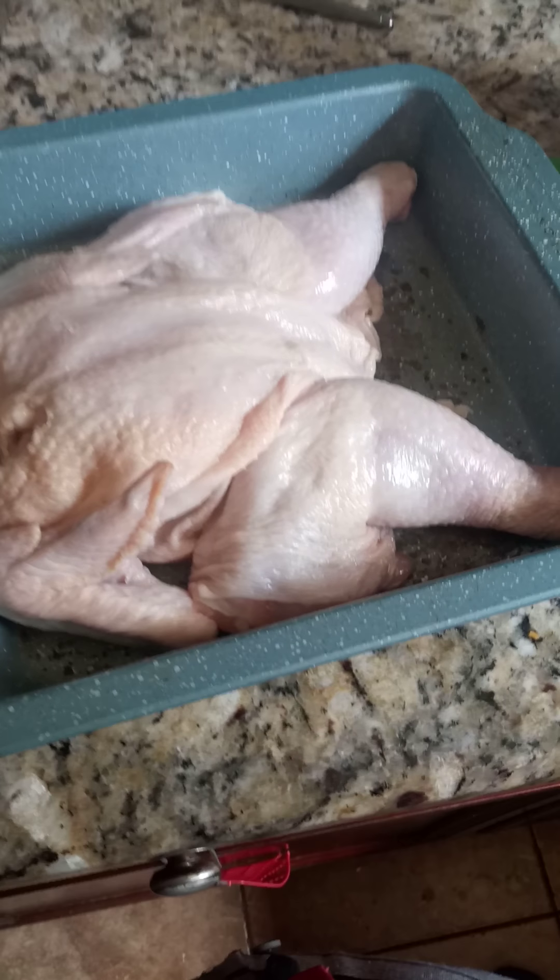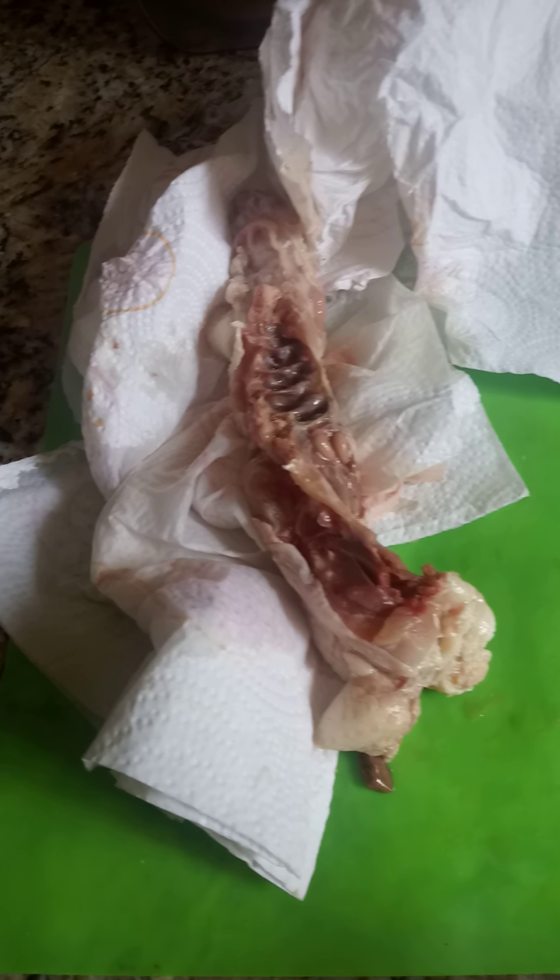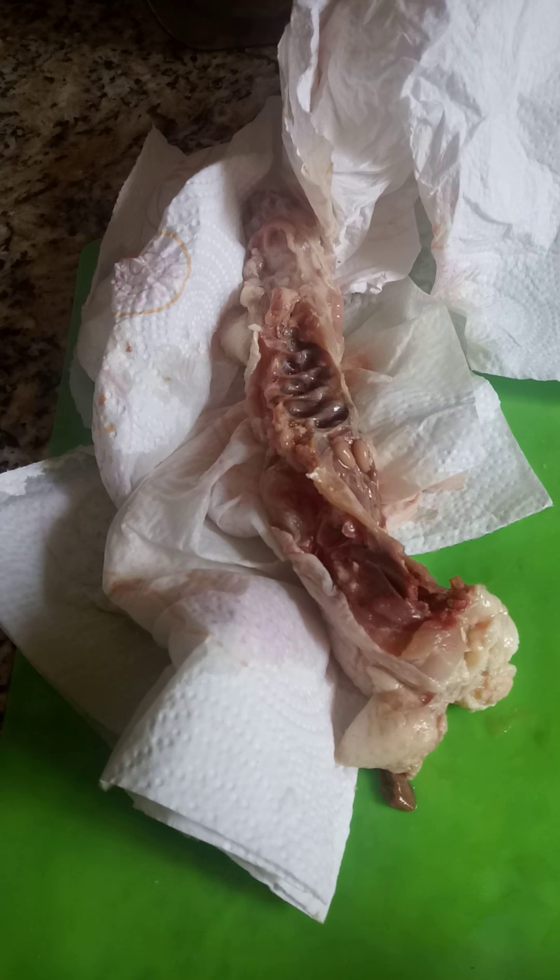Alright guys, I've got a whole chicken here. I just got finished cutting the back out just for time's sake. This is the back of the chicken that I'm going to use a little later in another video to make a chicken stock.